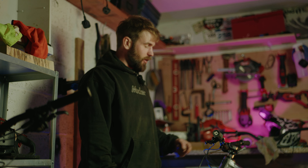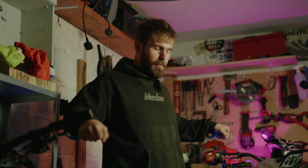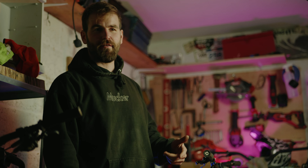RockShox ZEBs for the forks — these are insane, I love them. Renthal handlebars — I always run Renthals. I love the sweep and just the feel of them because they're not too far back. I hate too much back sweep.